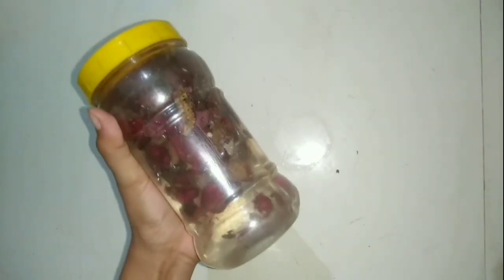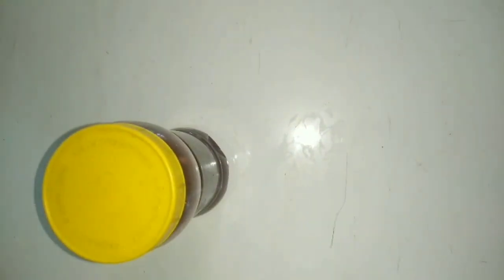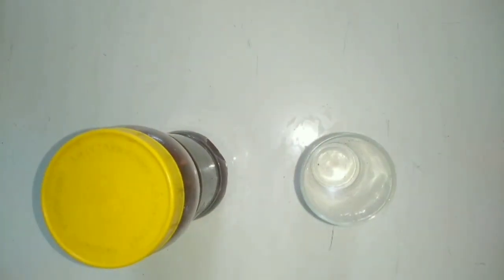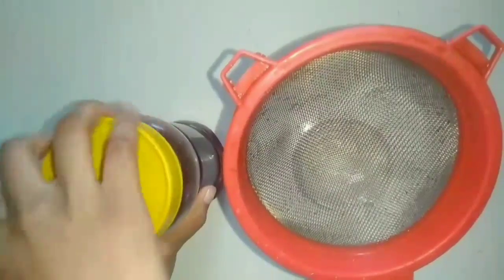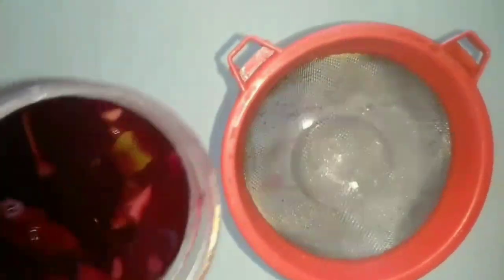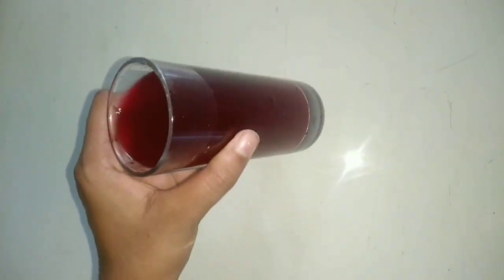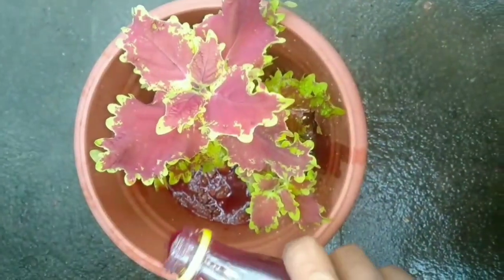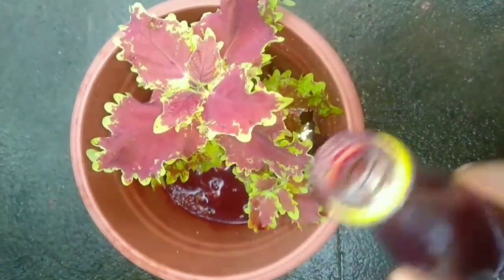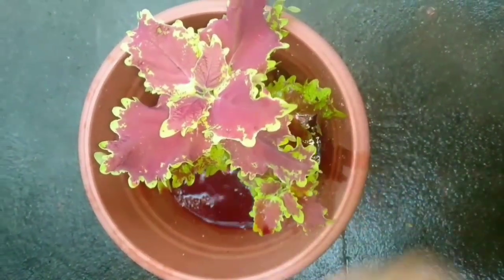Now close the lid properly and keep it in shade for 2 days. After 2 days, separate the liquid from beetroot peels. Now it is ready to use. This fertilizer will help you to take care of your plants without investing a lot of money and time.